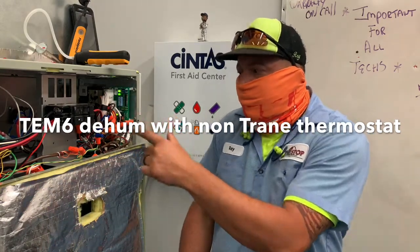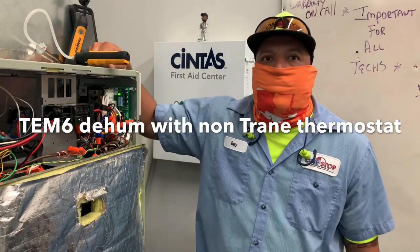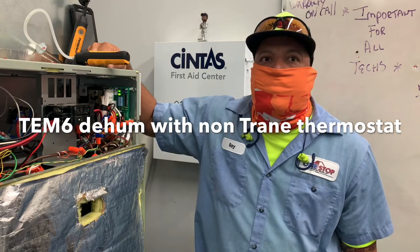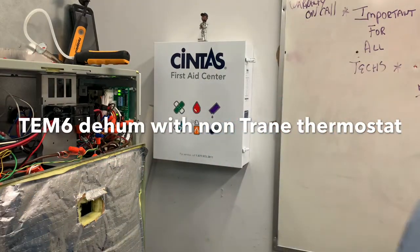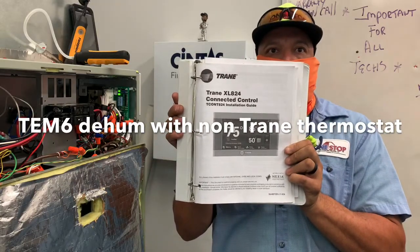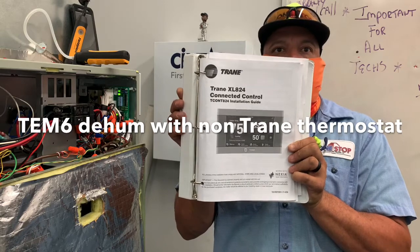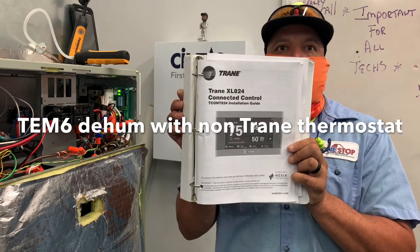We covered a section on how to make a 10-6 dehumidify with regards to lowering the blower down using a non-Trane — I think it's an 824 stat, which is a pretty pricey thermostat. Sometimes folks won't go for the expense of that, and we'll put in an 8000. With regards to basic functionality and getting a de-hum function, it can do it for you using the trick we just showed today.